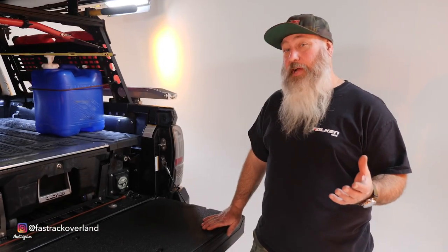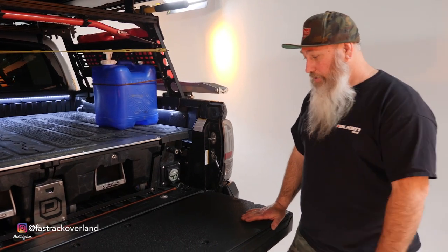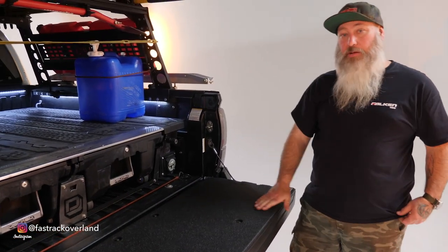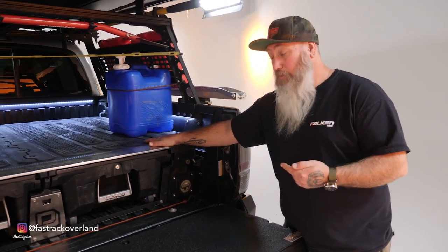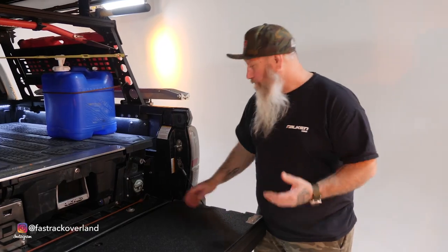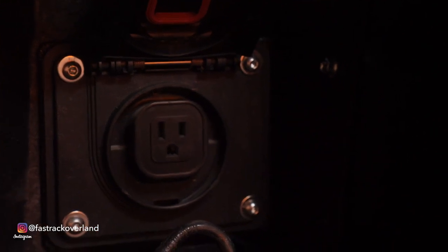We've got a lot going on back here. One of the main things is this bed cover — I made it myself. The deck system is a must; it solves the storage problem for Overlanders. One unique thing I've done is buried the 110 outlet in the back — I made my own plate with a 110 outlet right there.